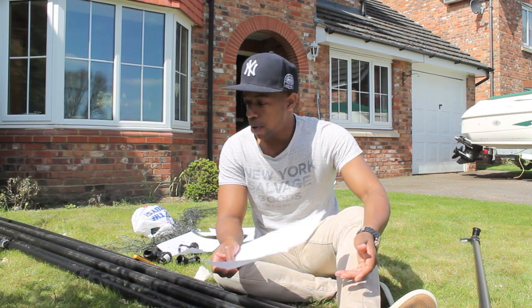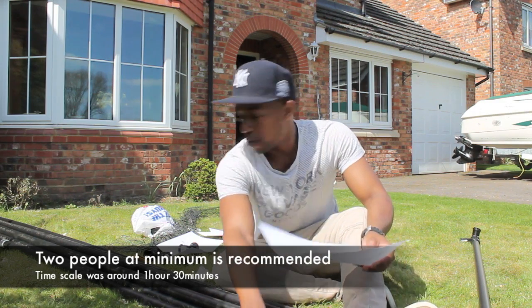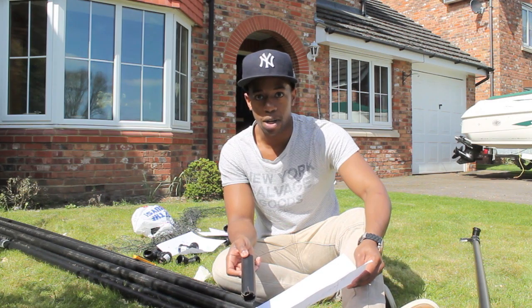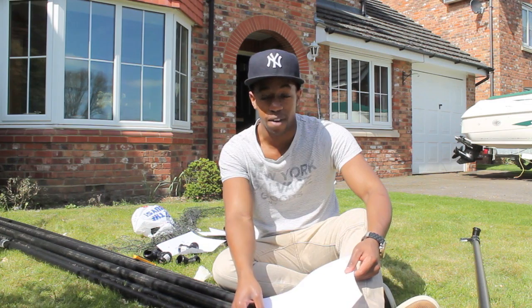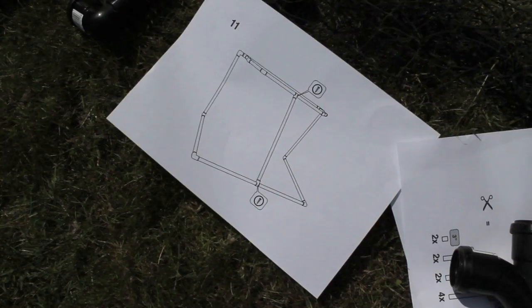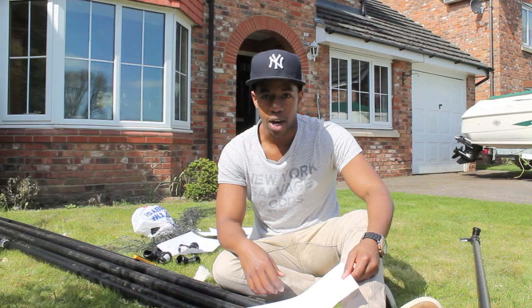Hey guys, Chris from Hockey Tutorial here. Today we're going to be taking a look at building a hockey goal from some PVC piping. You can see we've already got all the bits laid out in front of us. We're going to be chopping them and measuring them up to size. We've got some instructions over here, and all the printouts will be down below in the video description if you want to do this yourself. Everything that you need will also be in there. So let's make a start on this.